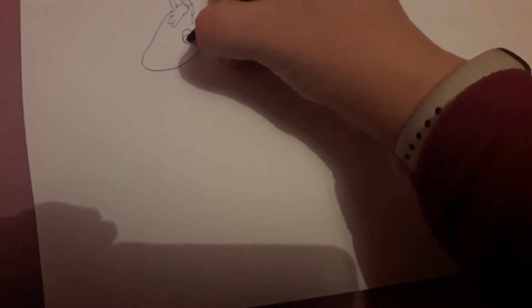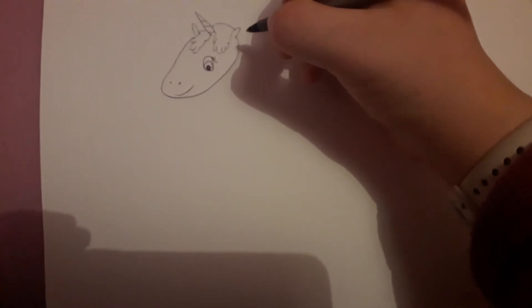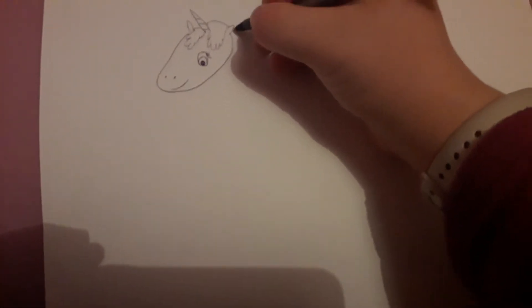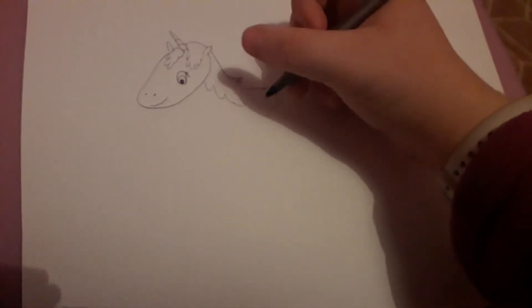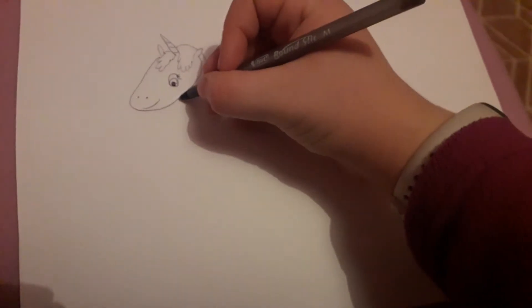Okay, now I'm going to draw her. First of all we're going to start with the shape, and I need the eye, and now for the hair and the body.